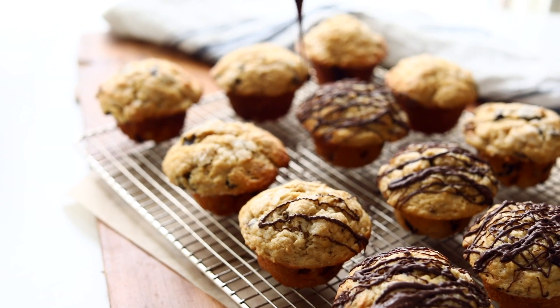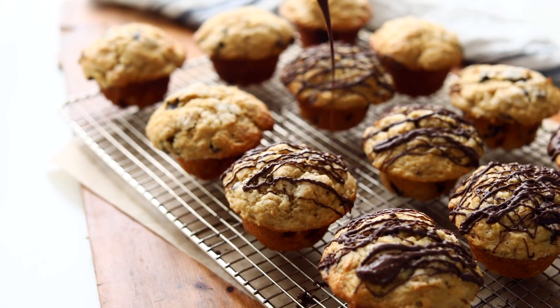What is more classic than a banana muffin? A banana chocolate chunk muffin. Anything banana just screams brunch, and that's exactly what you're gonna get with these muffins.